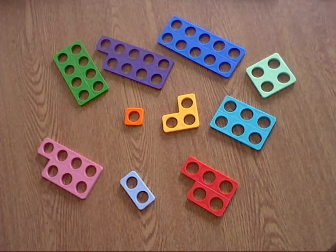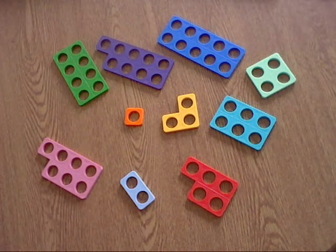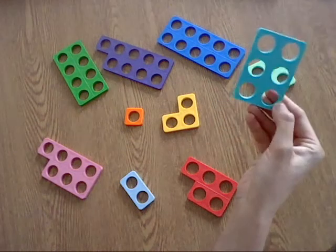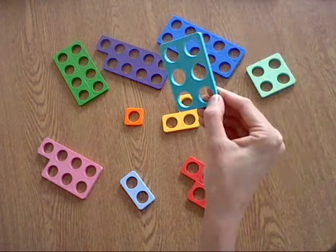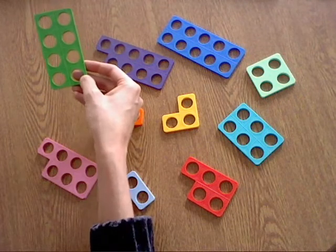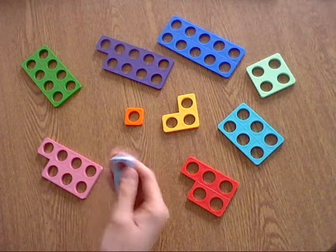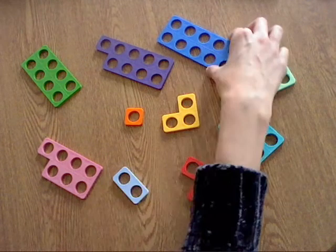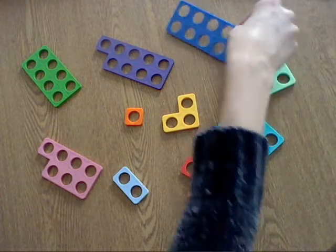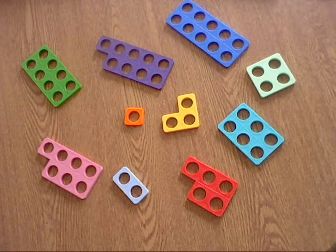I would like you to lift up one of these shapes and say what number it represents. I'm going to lift up this one — this one is a 6. This one is an 8. This one is a 2. This one is a 10. I would like you to have a go — see if you can pick up each of these shapes and decide what number it represents.